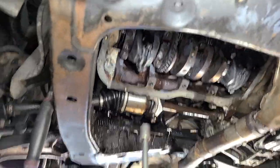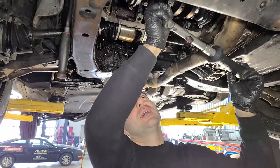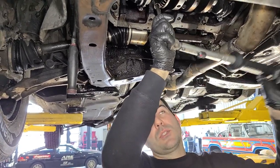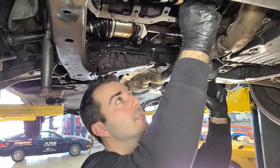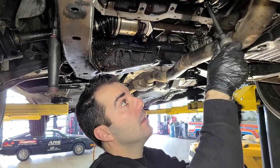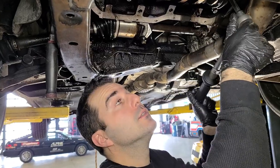Now for the only part of this job that we're doing properly — we're going to torque these bolts. It's really not that much: it's 20 newton meters and then 40 for the mains, and the connecting rods are 25 newton meters and then 90 degrees. Nothing too crazy for this wee little baby Toyota engine.